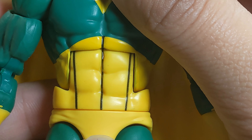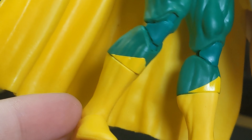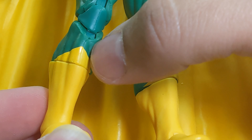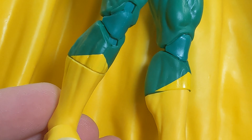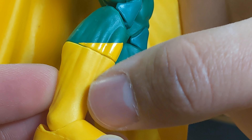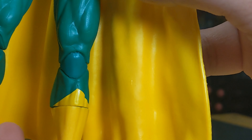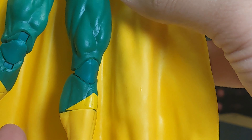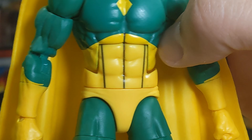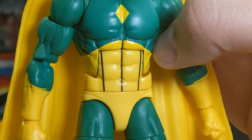The black stripes on his abs look fairly clean, and down at the boots it's looking okay. There is certainly a difference in yellow between areas — one is a bit more shiny and the other more matte. You can see how one area reflects more than the other, so there is a slight inconsistency there.